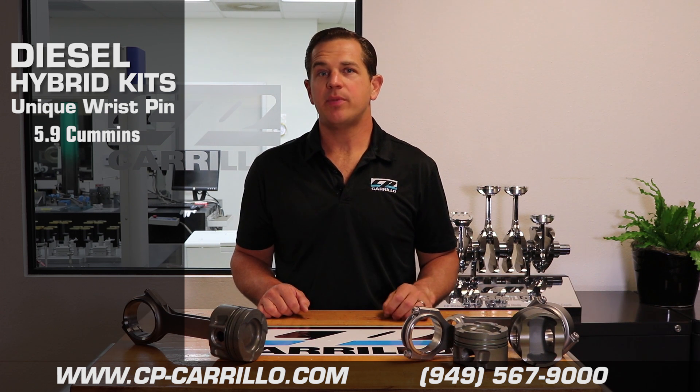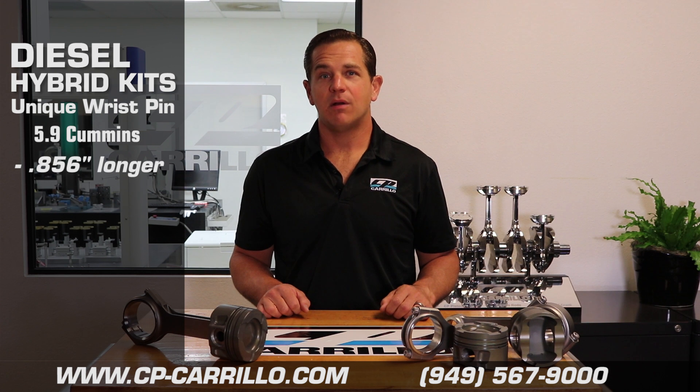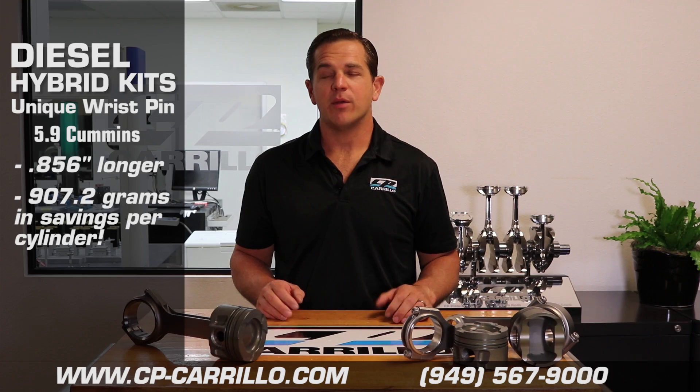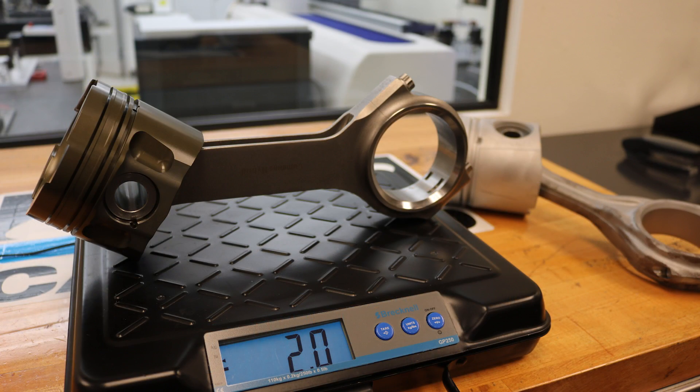The Cummins 5.9 hybrid kit comes with a Duramax wrist pin, and the reduction in the wrist pin diameter allows us to use an 856 thousandths longer connecting rod. The result for the entire rotating assembly is an unbelievable two pounds off per cylinder. So if you multiply that times six, you're going to get 12 pounds off your entire rotating assembly.